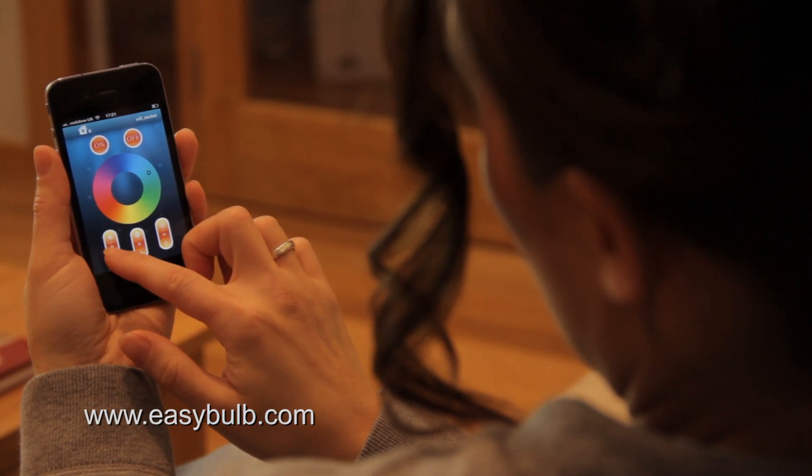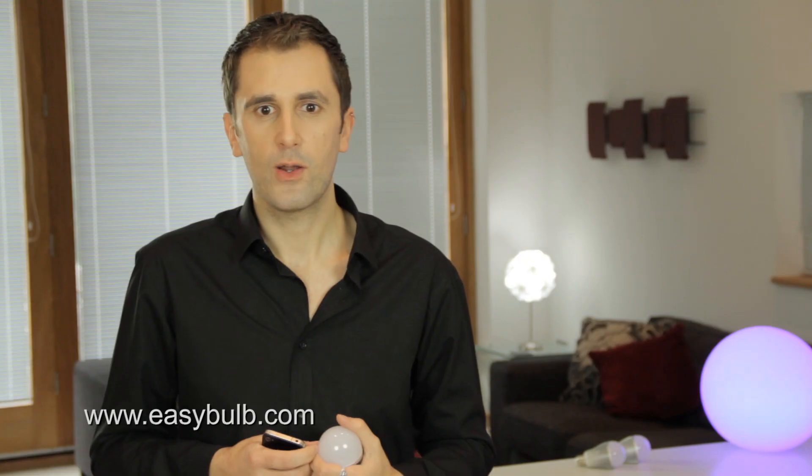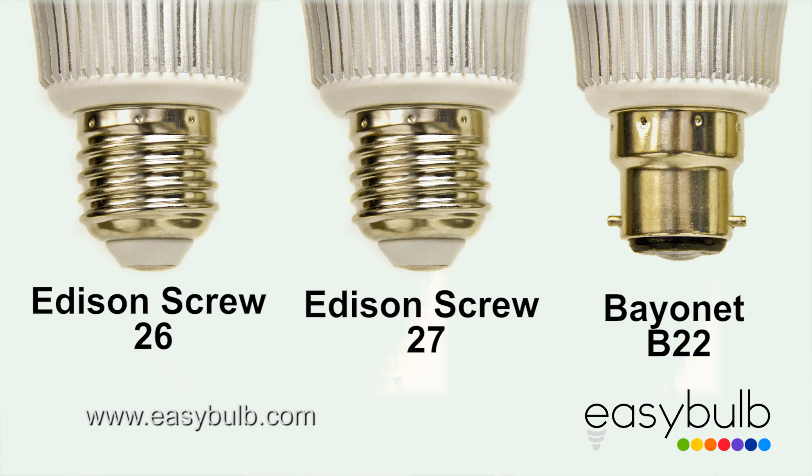Easy Bulb comes in two types: Easy Bulb RGB, which has color-changeable LED lights with a dimmable control, and Easy Bulb White, which can be changed from cool white to warm light — so you no longer have to put up with the low light of fluorescent globes. Both products come in a variety of connections and there are also a range of adapters.